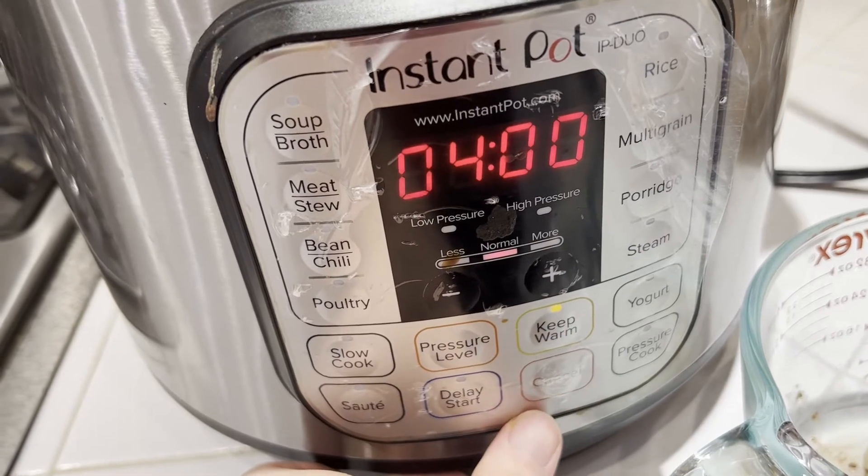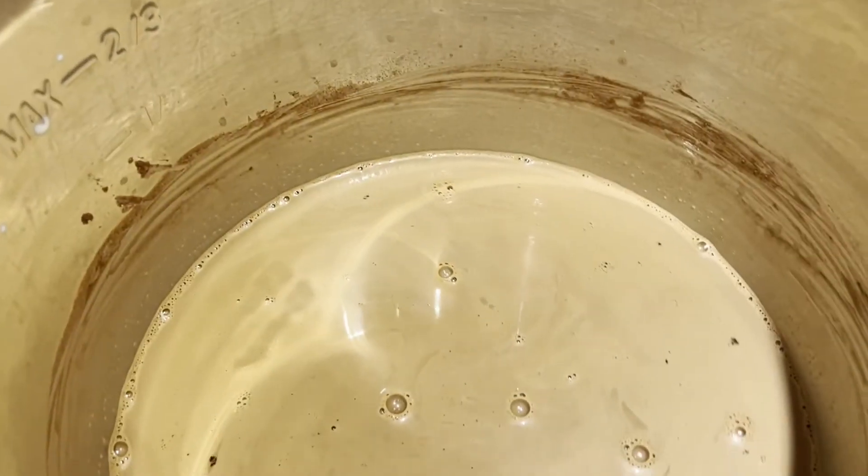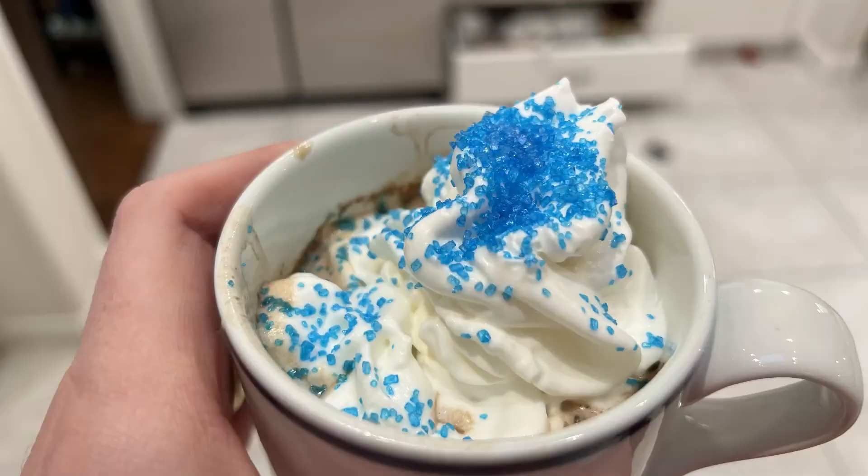I'll switch this off and put it on a keep warm setting so I can dish it out. I use a big ladle, put it in a nice mug, top it with some whipped cream and some sprinkles — and it makes the best hot chocolate in the world. Definitely check out this amazing hot chocolate mixture from Ghirardelli.